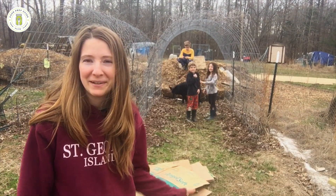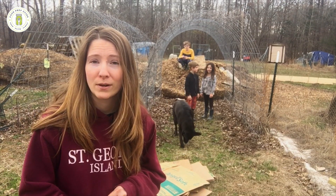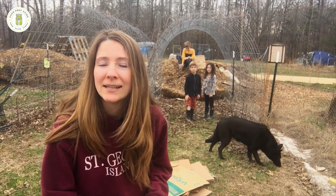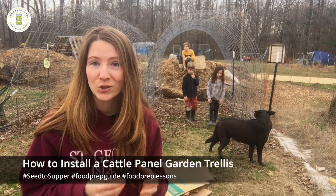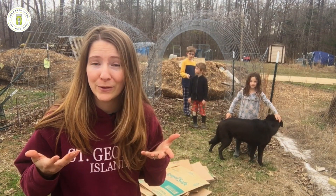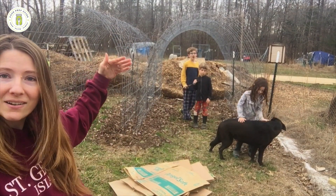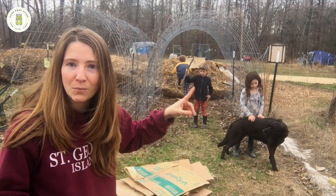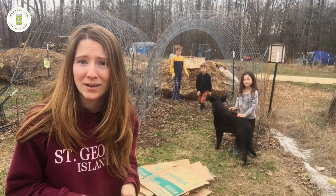Hey friends, welcome back to Food Prep Guide. We are out in the garden today and we have a lot of cleanup and prep work to do to get ready for springtime. I have some helpers — and some not-so-helpers. We are going to show you how to install a cattle panel trellis for vertical gardening. You can grow a lot more food if you grow up instead of out, and we have two trellis tunnels here that we need to extend by one trellis on each side.